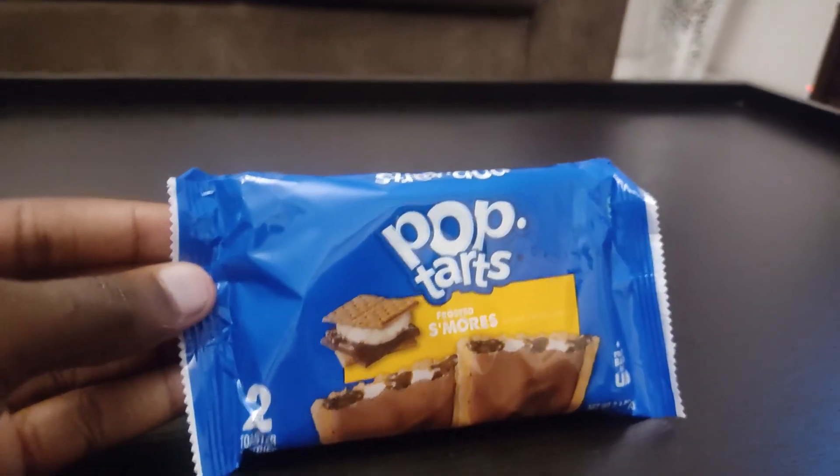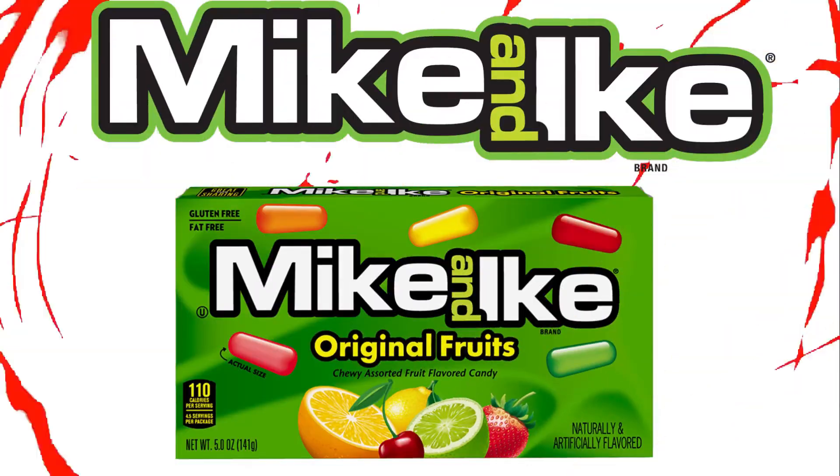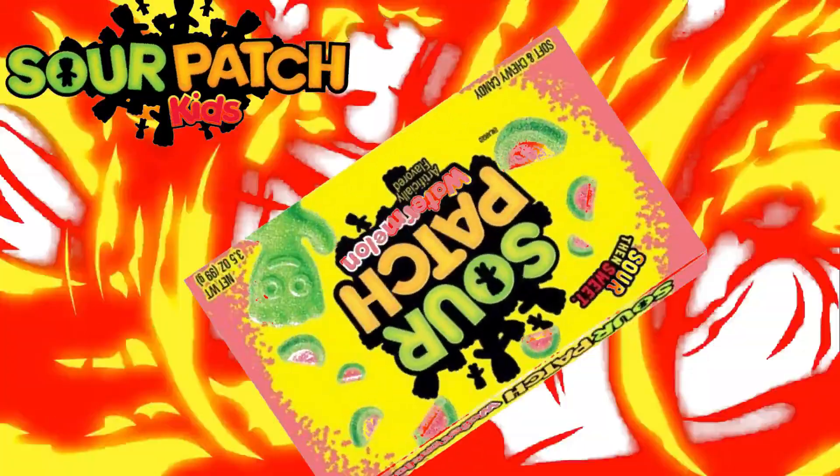My top 3 favorite American candies are Pop Tarts, Mike and Ike, and Sour Patch Kids — in no particular order. These are my top 3 favorite candies from America, I really love them. Thank you guys for watching, new videos every Friday!